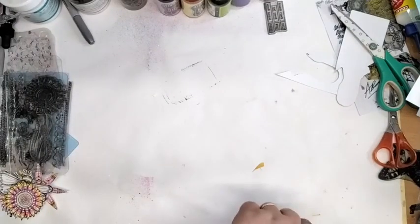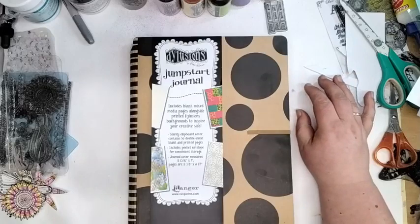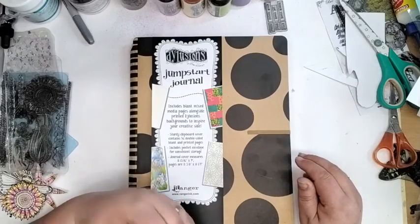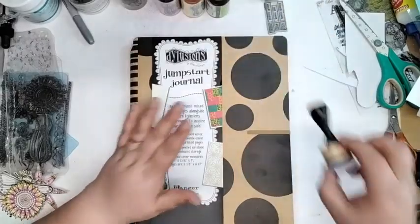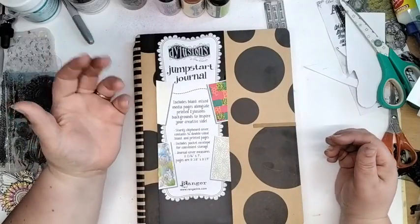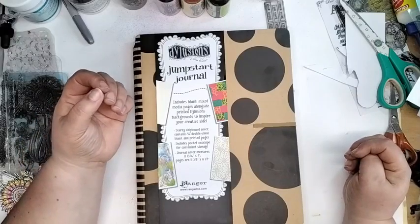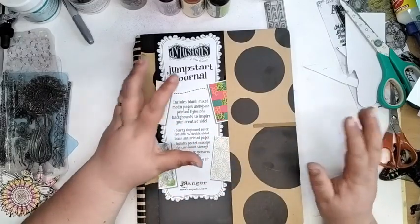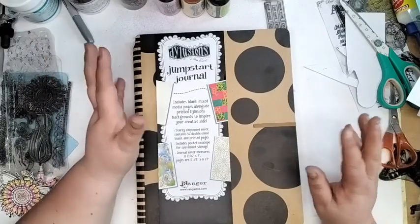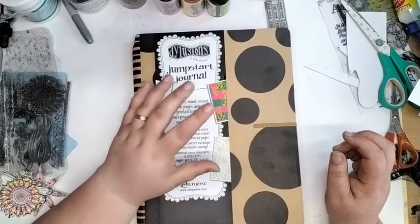So what I want to have a quick run through is the Jumpstart Journal. Lots of people have asked us about it — I think it's because Sam or I own all the other ones, but neither of us have the Jumpstart Journal, and you will see why in a minute. The thing about the Dilutions Jumpstart Journal is it's fantastic if you don't know where to start.